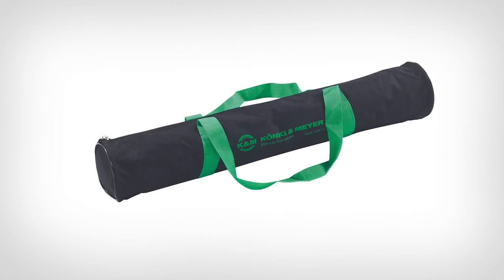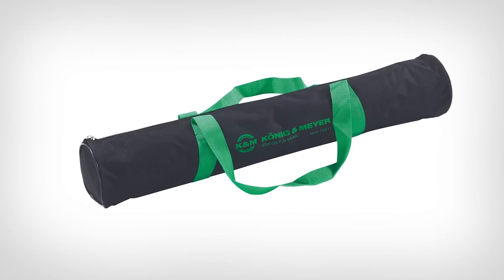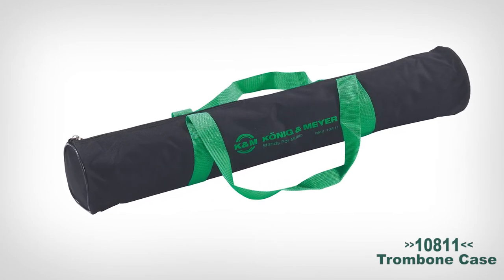Keep your trombone stand extra safe while traveling with the optional carrying case, model 10811. K&M stands behind its products with a 5-year warranty that includes replacement parts service for 10 years. So check out K&M instrument stands, ideal for any kind of application where durability and ease of use are key to your performance. Thank you for watching.